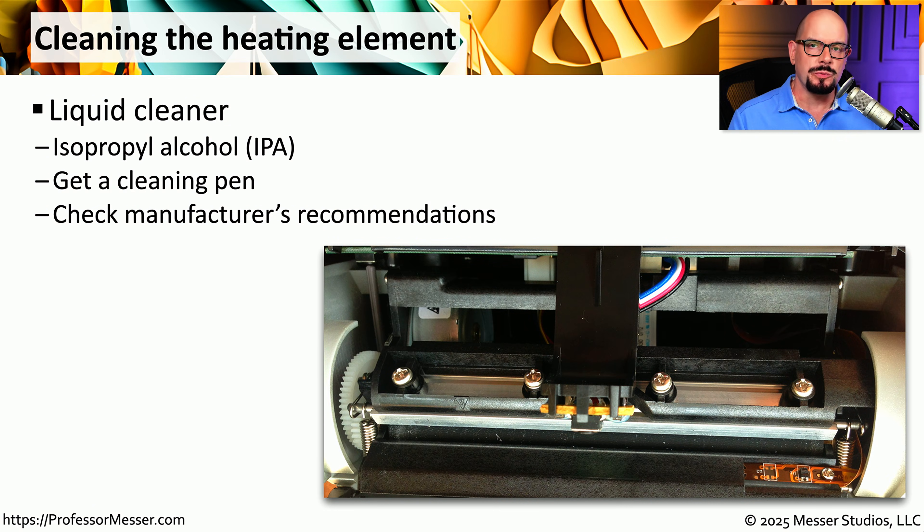There might also be times when the heating element of your thermal printer needs to be cleaned. On most thermal printers, the heating element is usually easy to get to and relatively easy to clean. We'll often use IPA, or isopropyl alcohol, to clean off the heating element without damaging the element itself. There are also cleaning pins that have IPA, which make it easy to apply the IPA in the exact place and quickly move it back and forth to clean off the heating element. Different manufacturers have different recommendations, so you should always check your documentation.